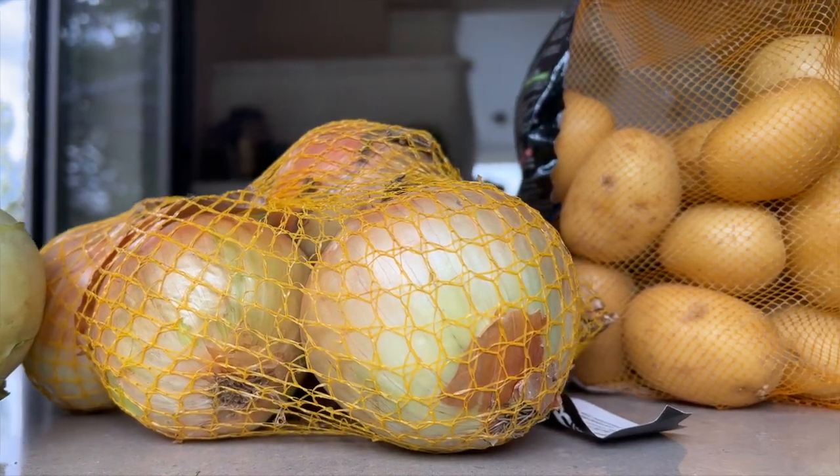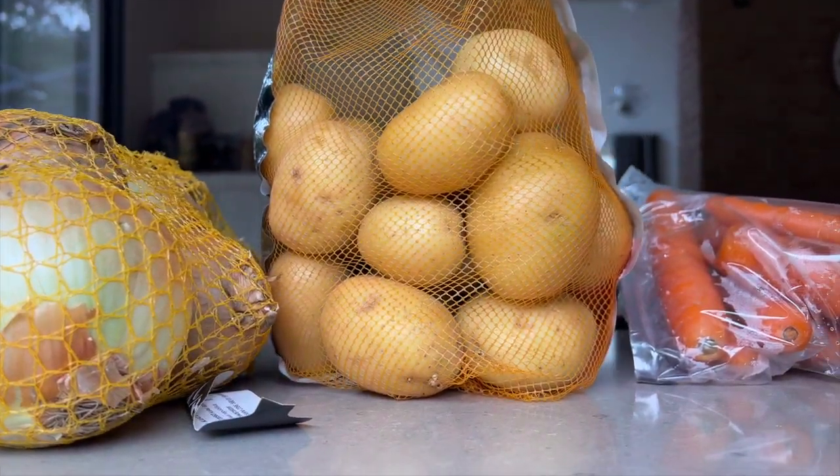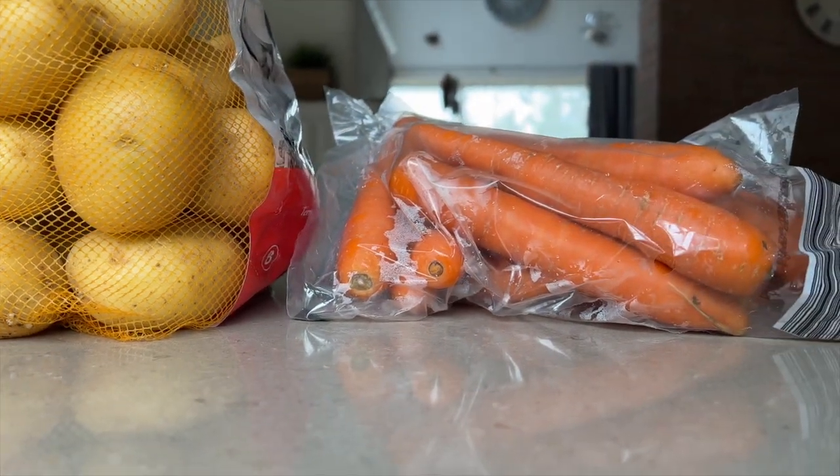What do we need? Large potatoes, medium carrots, cabbage, a bit of coffee, sour cream, cloves of garlic, onion.